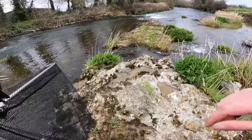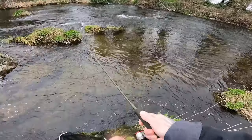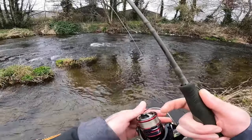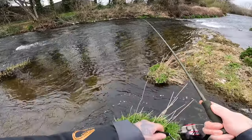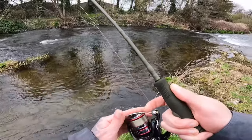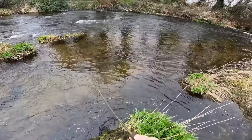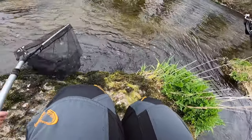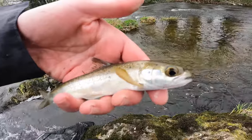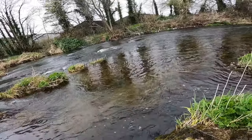A few casts into this pool now. Fish on — small little guy, absolutely tiny. Into the net. I'll just wet my hands before I grab him. Gorgeous little fish — I don't know if that's a trout or a little salmon parr, but gorgeous looking fish. Slipping back now. Three fish in 10 minutes — that's what it's all about.